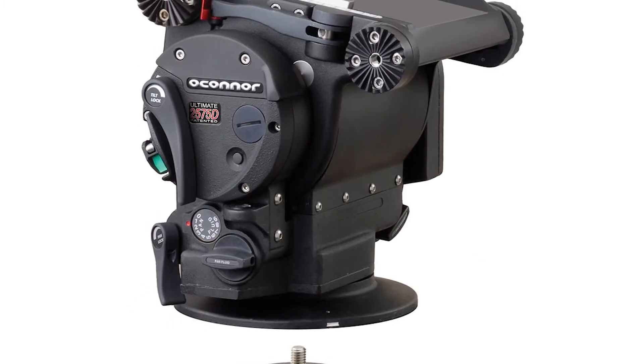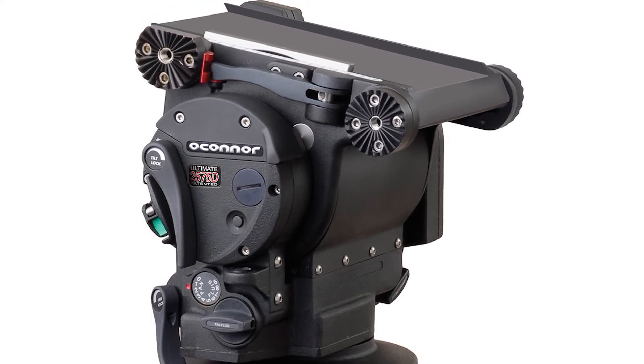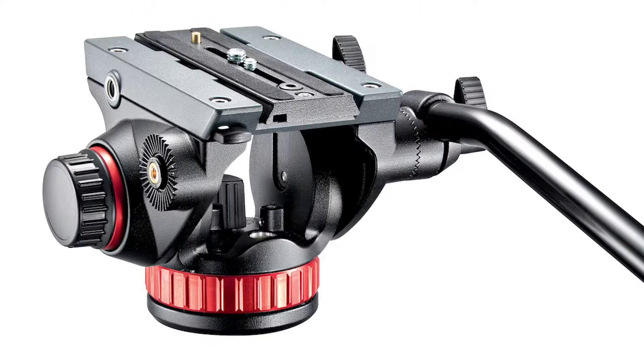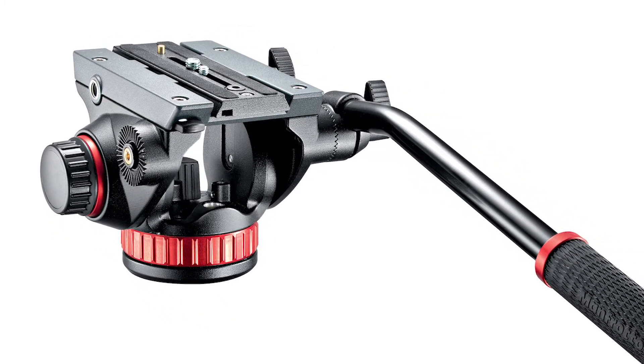True fluid heads can range massively in price — from high-end professional models like the O'Connor range, which can be in the tens of thousands, to semi-professional high-quality models like the Manfrotto 502, which costs about €150.